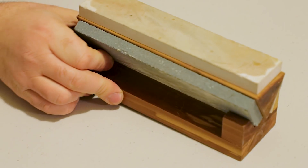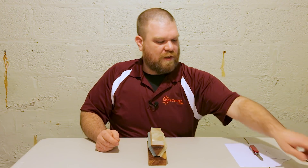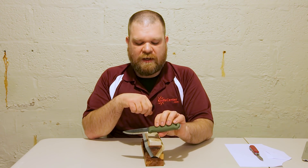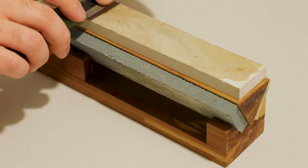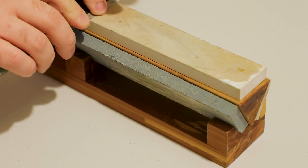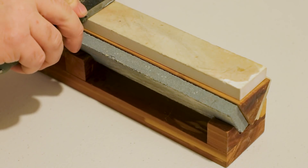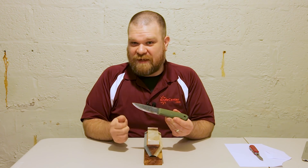We're in pretty good shape. The edge isn't super polished because this isn't a super fine stone, but it does a pretty serviceable job — certainly better than a lot of factory edges with a little practice. That's how we sharpen a flat ground blade. This method also works really well on hollow ground blades. You can also do a Scandi grind with this: the advantage of a Scandi grind is that it essentially comes with a built-in angle guide — you simply lay the blade flat on the stone and use the grind to tell you exactly where the angle needs to be.